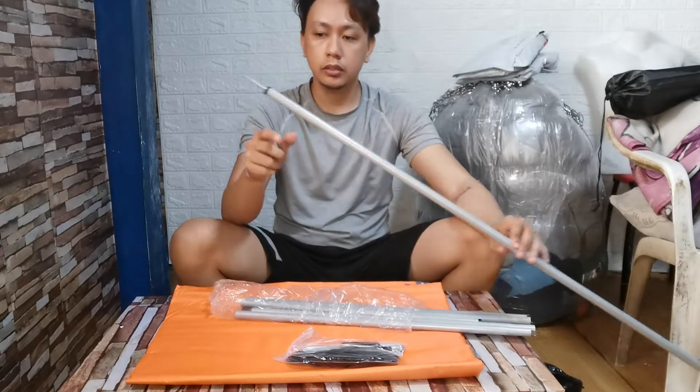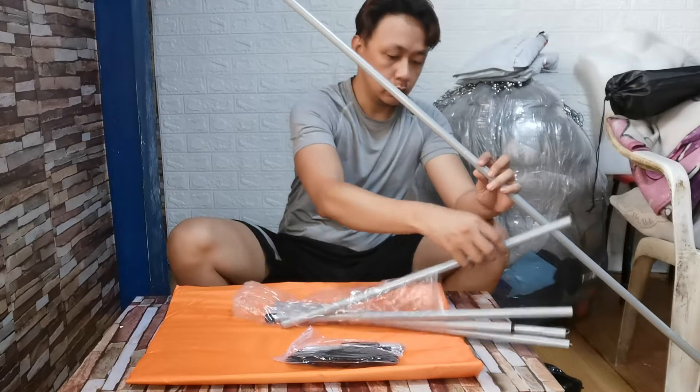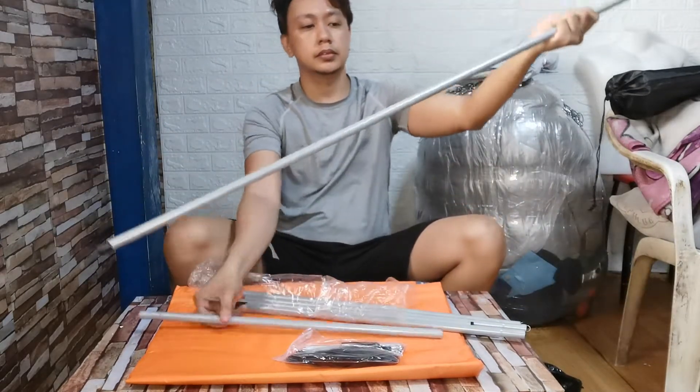We will put it in the wrapper. It's 4 inches. You can adjust the height.